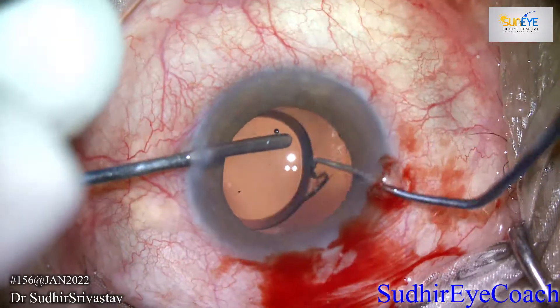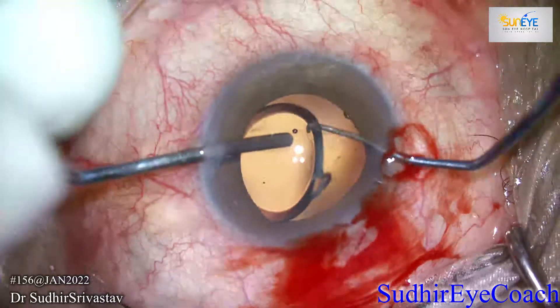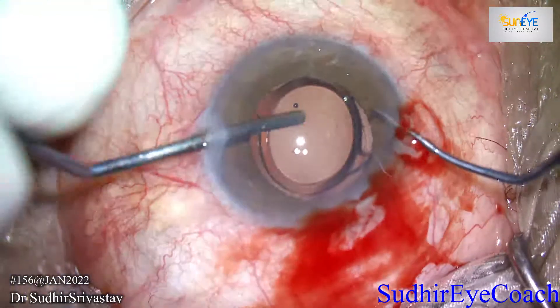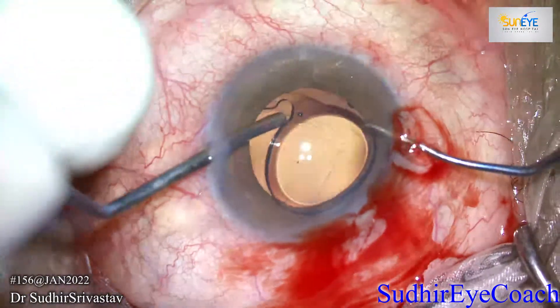When I dialed the IOL, I found one haptic was missing. Due to this defective haptic, the IOL had descended. So I decided to remove the IOL and implant a fresh new intraocular lens. Carefully, I dialed the haptic out from the bag.